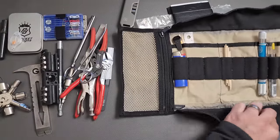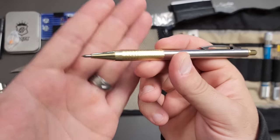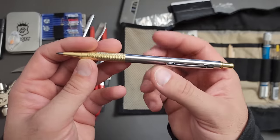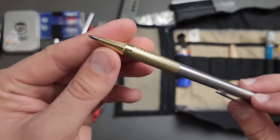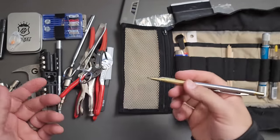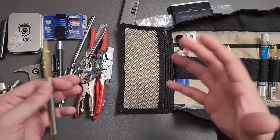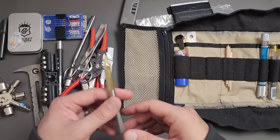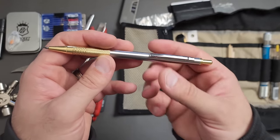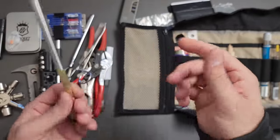I'm not sure if I'm going to keep this in the kit — I might remove it — but having a carbide scribe might be useful to mark something on mild or even hardened steel. It doesn't cost a lot of space, and occasionally when I'm doing modifications or multi-tool work, I'll go and find it in my kit because I know where it is. Carbide scribes are pretty cheap as well.